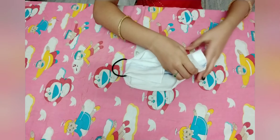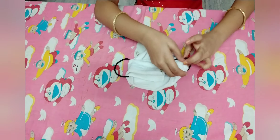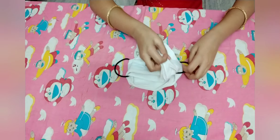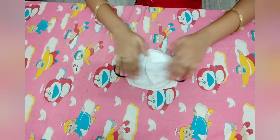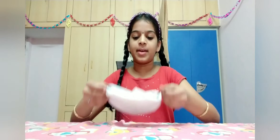Now do it with the same side — like this. Here you go, you got a face mask! Now let's try it on.